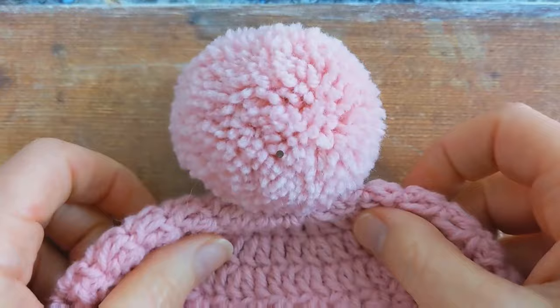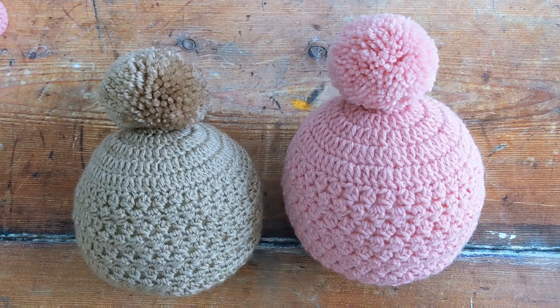Once you've finished weaving in your ends, just grab your scissors and trim the ends. And that's your pom-pom all securely attached to the top of your hat! I really hope you enjoyed this tutorial. If you liked it, be sure to give it a thumbs up, subscribe to my channel, and hit the little bell icon so you don't miss out on any future videos. Thanks for watching!